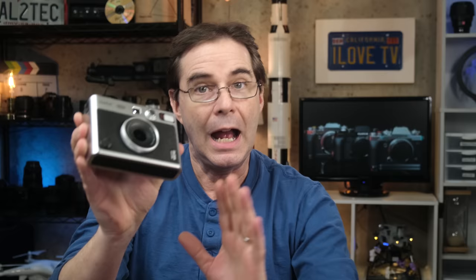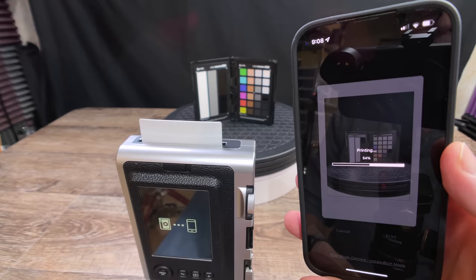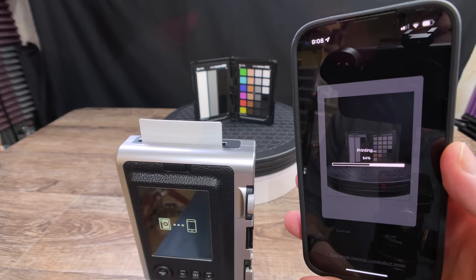A brief disclaimer before we get started. Fujifilm did send me this camera to test and review. However, my opinion is my own and Fujifilm did not pay me to review this camera. They did not create this video nor did they have any say in its content whatsoever. In fact, they have not even seen this video until right now when it's been published for everyone.